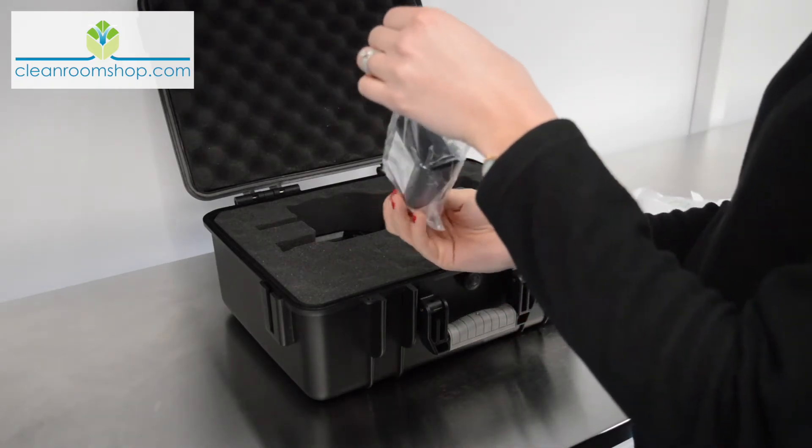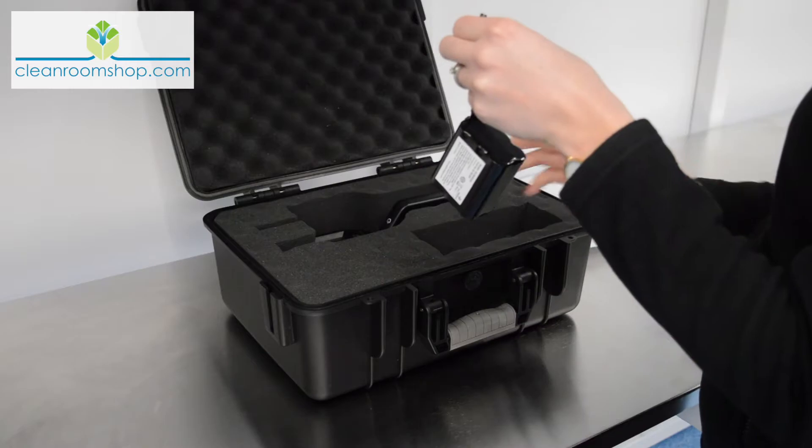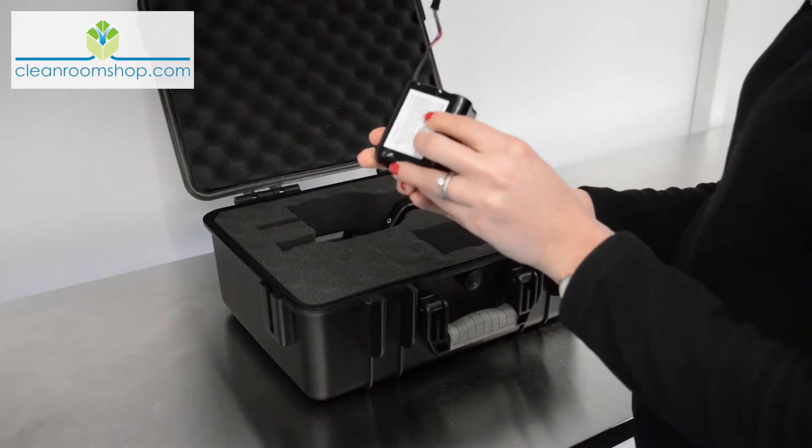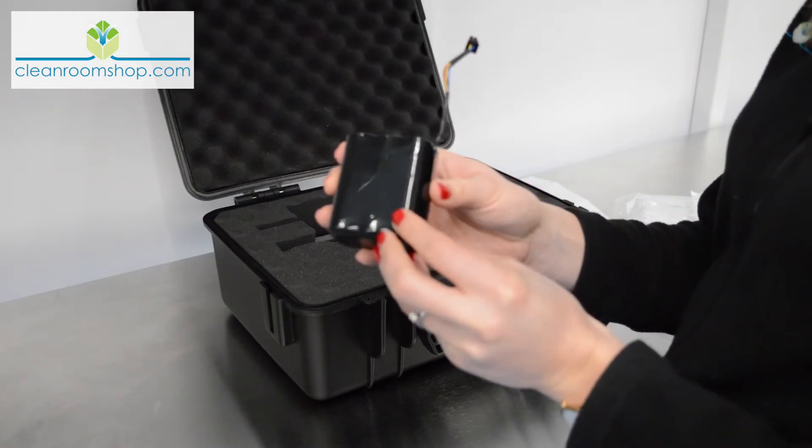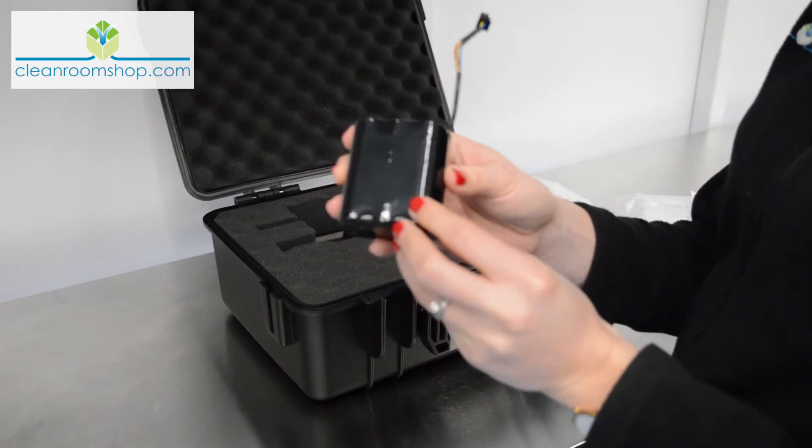Here's the battery. This makes it a true roaming device. It's packaged separately to help preserve its life. The power can run from the mains or from the battery, so you can use it however you wish.